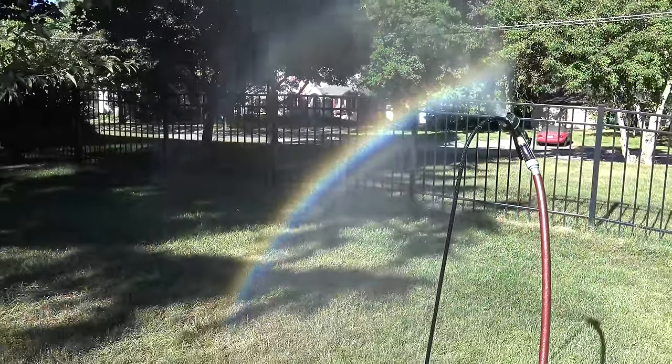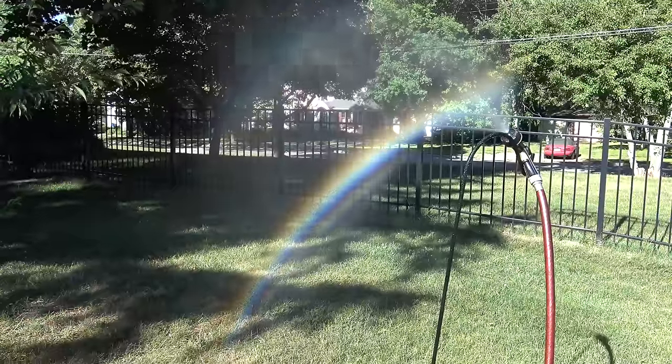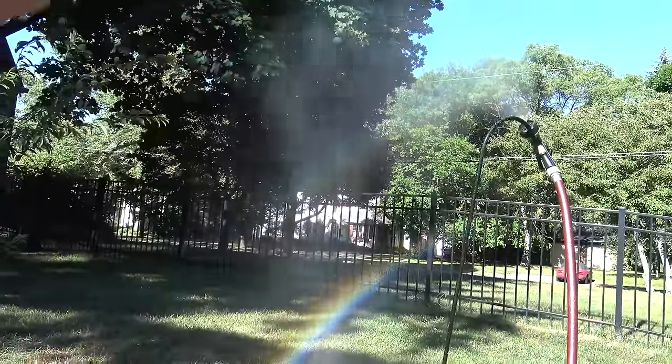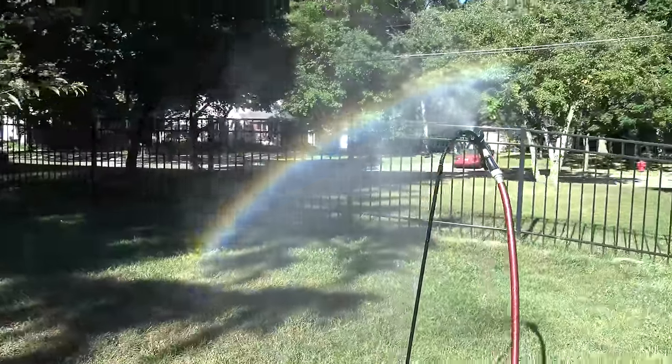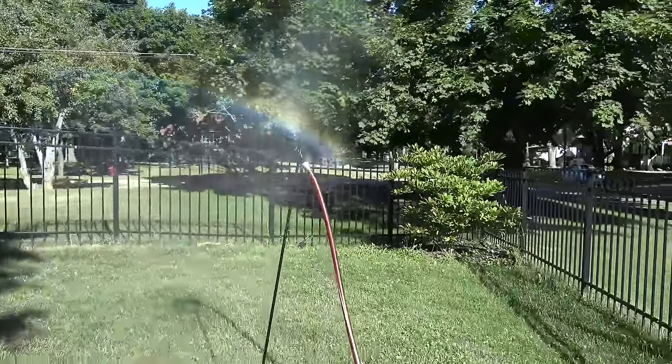Now you would ask how do I do a double rainbow — just go down. You see there's a second one there. You can also try to go over to the other side — let's see if I can see it there, going all the way through.